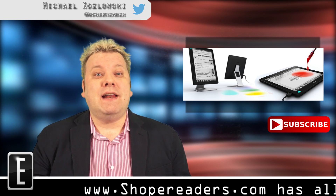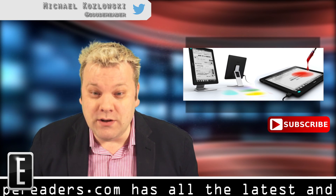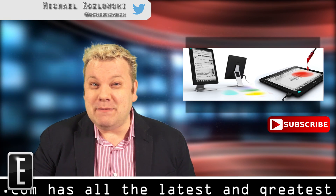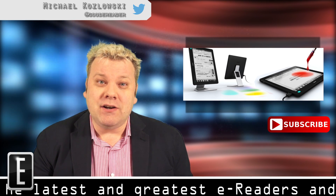Well, for those of you that are totally enamored with ePaper — the same type of technology that's found in your Kindle, Kobo, or Nook — I have some good news. A Chinese company called DanSong, not to be confused with Samsung, has just released a new 13.3-inch secondary display.